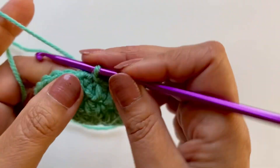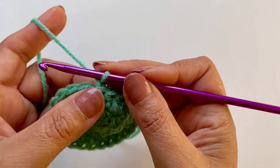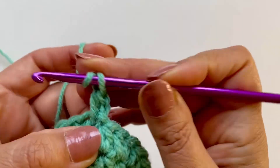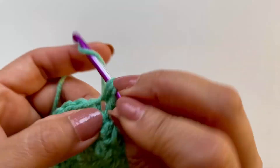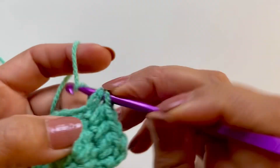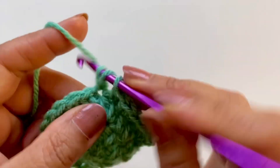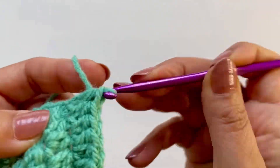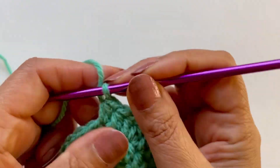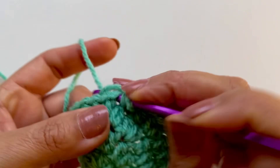Now we will do another extension to the crown. The pattern is two half double crochets in the first stitch, one in the next, one in the next, back to two in the next, and one in the next and one in the next. So the pattern here is two half double crochets in one, and then one in each of the next two — so it's two, one, one.